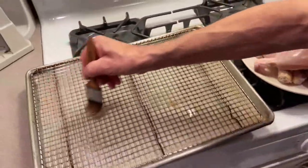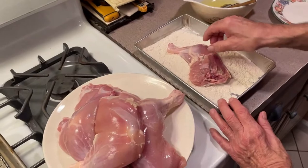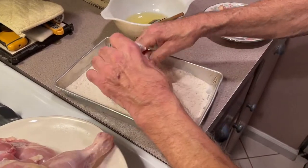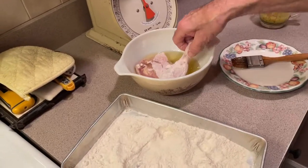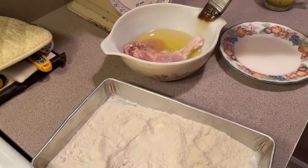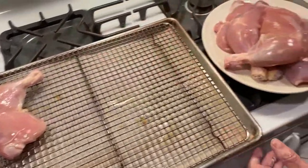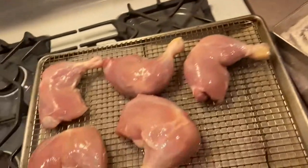We got this all greased up. We're going to take our legs — it's a simple recipe. Dip it in the flour first, coat it pretty good, shake off the excess. Real simple, it's a good meal. Then put it in your olive oil, coat it with the olive oil. Use this brush to get the other side, let it drip off, and then put it on our tray.